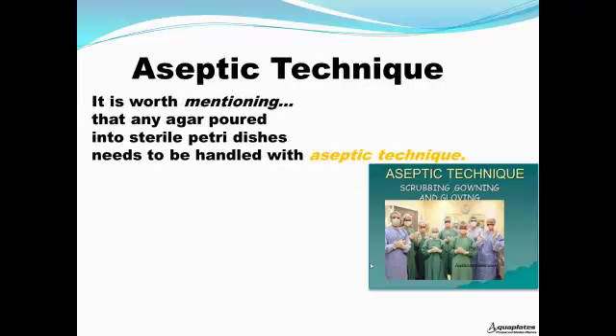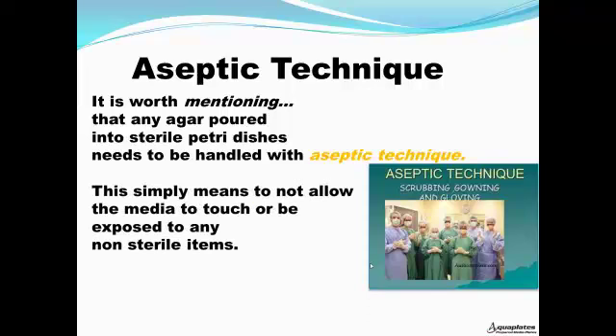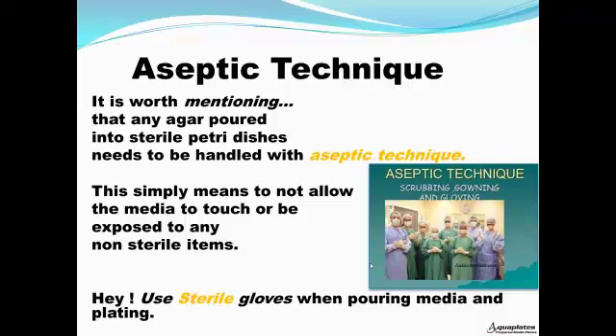Aseptic technique — it's worth mentioning that any agar poured into sterile petri dishes needs to be handled with aseptic technique. This simply means don't allow the media to touch or be exposed to any non-sterile items. Sterility means the absence of all living things. Use sterile gloves when pouring media and when plating.